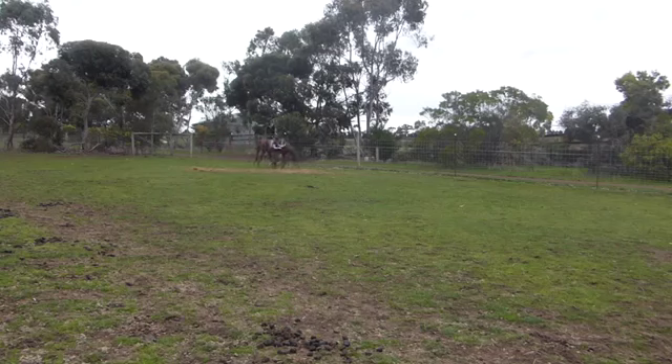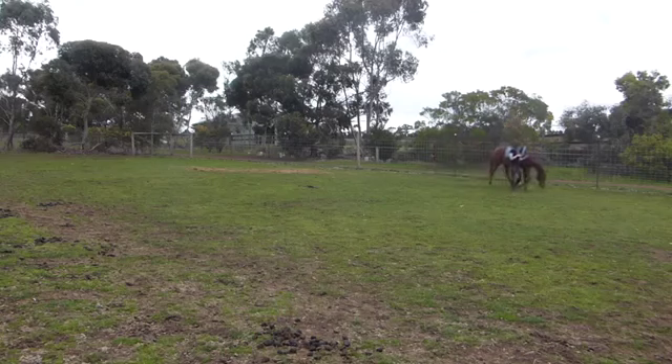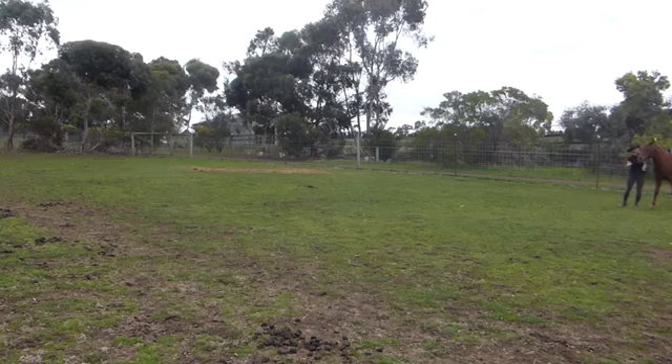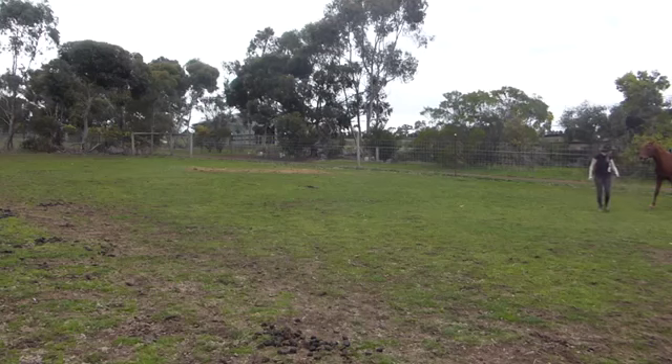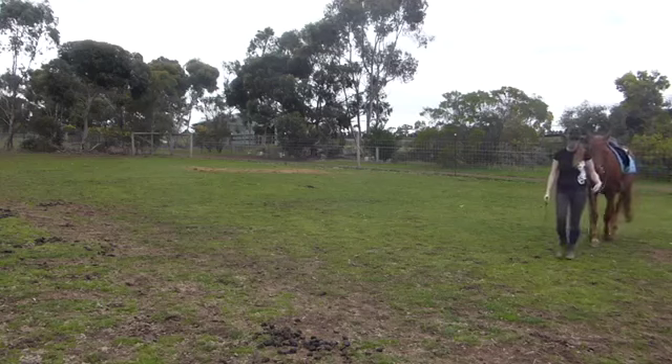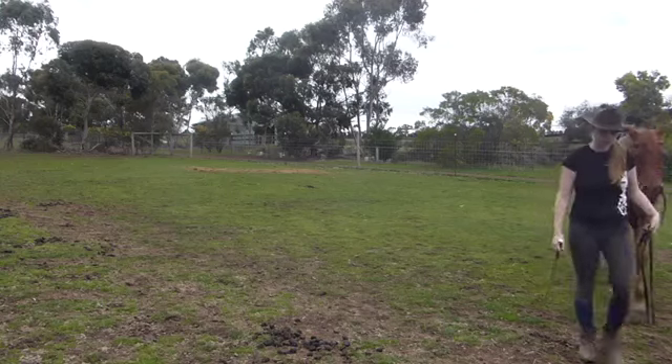The first time I rode him with the dressage whip there was no problem at all because we had already done so much in-hand work with it. Here the angle is a little bit better on that shoulder-fore and he's actually crossing under himself a little bit — I was really happy with that. It's one of the better shoulder-fores he's ever done, so I give him a treat here and that's where we end the session. I appreciate you sharing this with me — hopefully you can see an improvement in him and this in-hand video helps you with your own in-hand work. Once again, this is Kate Barford, apprentice trainer in the Art2Ride Associate Trainer program. Thank you.